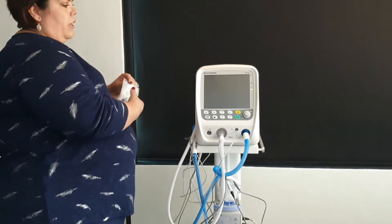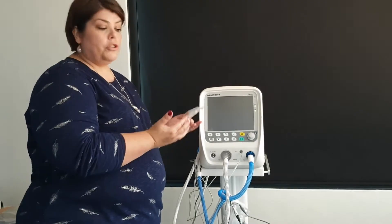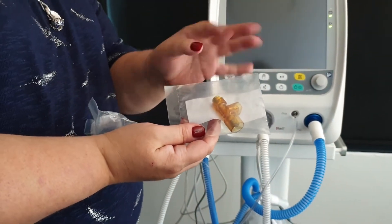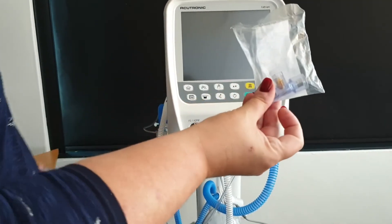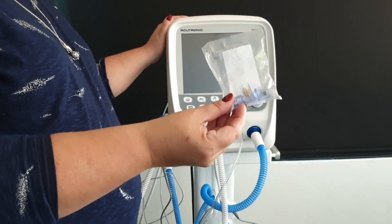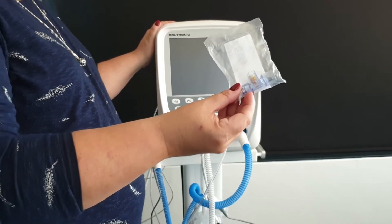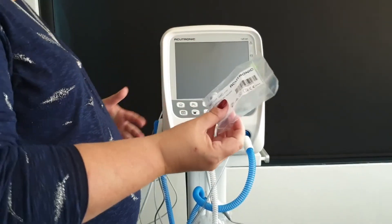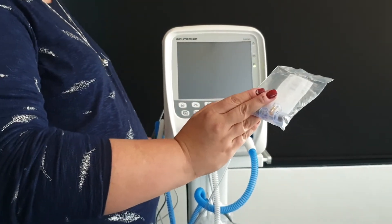Before we go to the flow sensor, it is important to know that you can get two types of flow sensors. The first is a yellowy-orange flow sensor — this is a reusable flow sensor that must be cleaned between patients, with cleaning instructions in your operator's manual. The second is a disposable flow sensor, nappy-coated, so it is chargeable to the patient. The disposable flow sensor is single use — once the patient is discharged you dispose of it, with no risk of contaminating another patient. This is the option we advocate, though both are available.